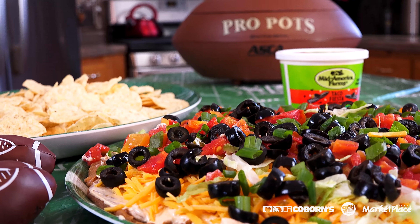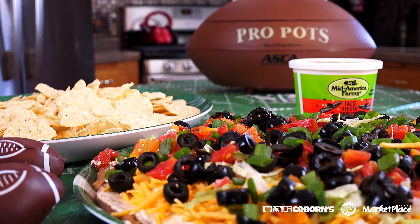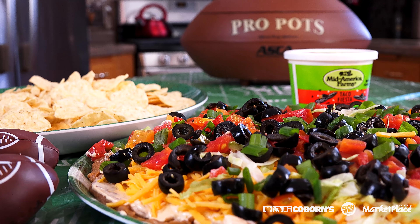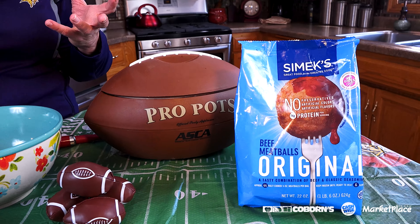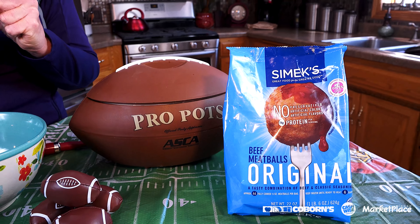My next recipe is again quick and easy — what's a party without meatballs? I'm using my favorite Simmix original meatballs. I love them because they're fully cooked and I don't have to make them, because a lot of times I just don't always have time for everything. The recipe I came up with is Tailgating Barbecue Beer Meatballs.